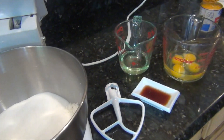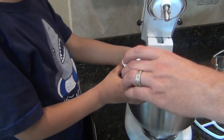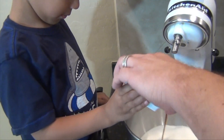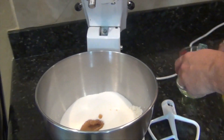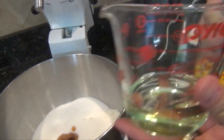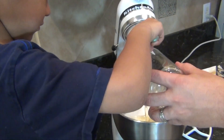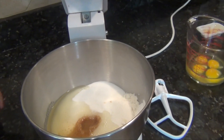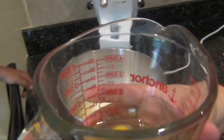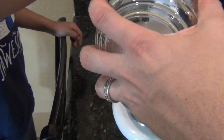My trusty assistant over here is going to dump in one and a half teaspoons of vanilla — just pour it right in there. Half a cup of vegetable oil, just pour that right in there. And four eggs — can you pour those in there? Excellent work.